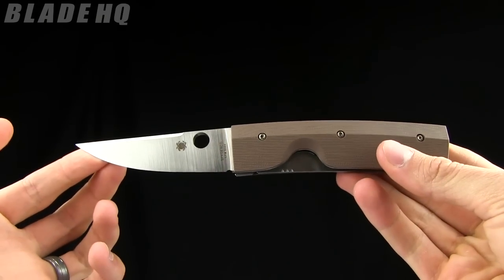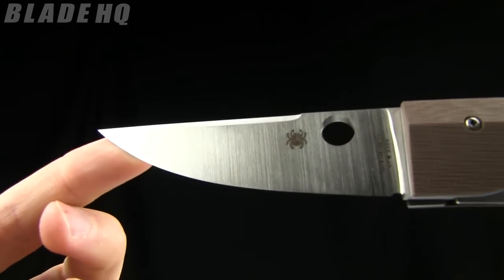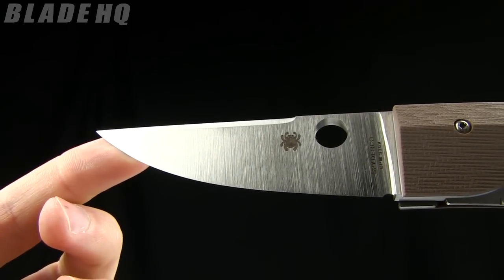The overall length on this one is 8.1 inches. The blade length is three and a half inches, made from CPM S30V steel.